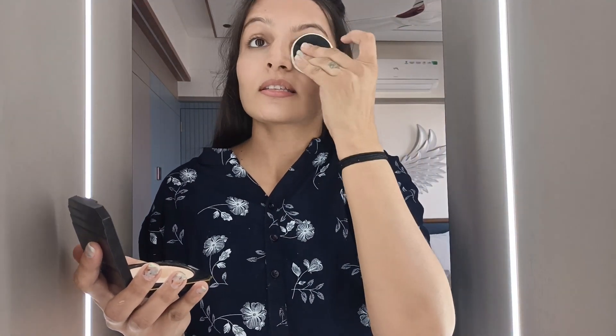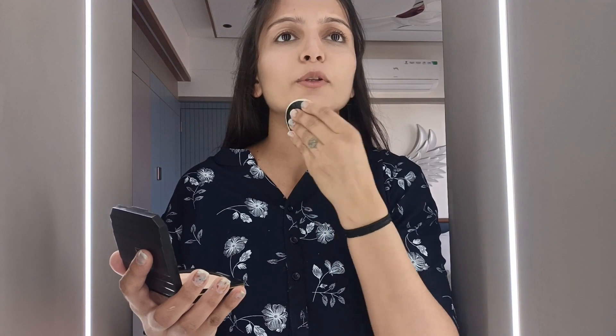We are going to set the base makeup with compact. Today we are going to make a special makeup and our makeup is going to be a little colorful.